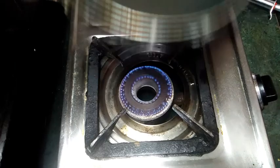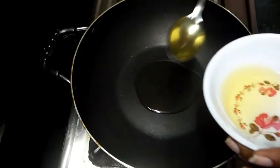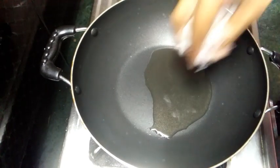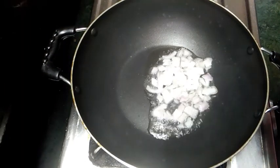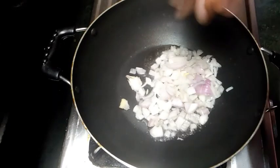First, I will heat the pan. Put 2-3 spoons of oil in the pan. Then fry it.